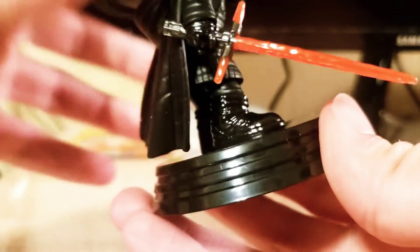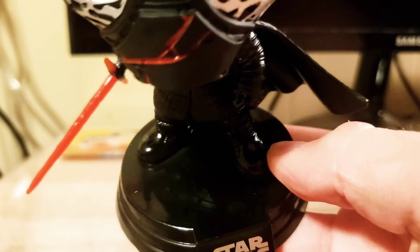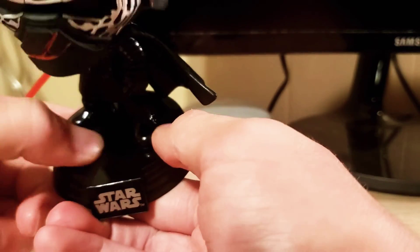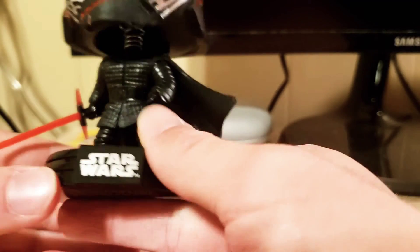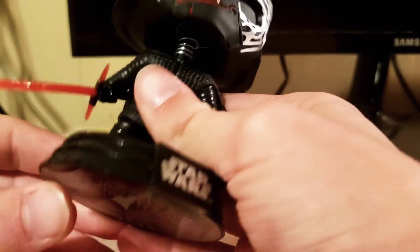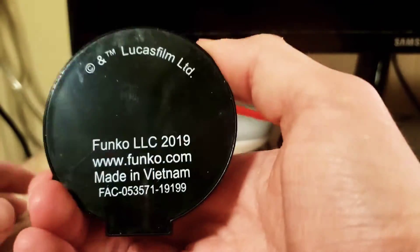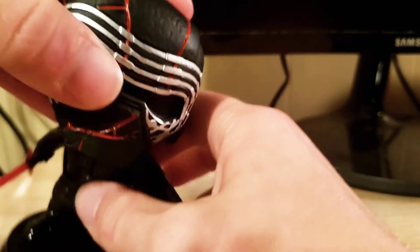You do get a really nice glossy stand, which I've got fingerprints all over. The glossiness doesn't pick up that well on camera, but the Star Wars logo on it does show the gloss. It's just plastic, not metal or anything, but it's a pretty clean base overall.